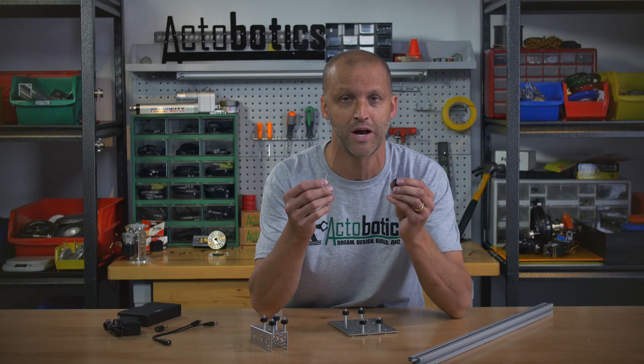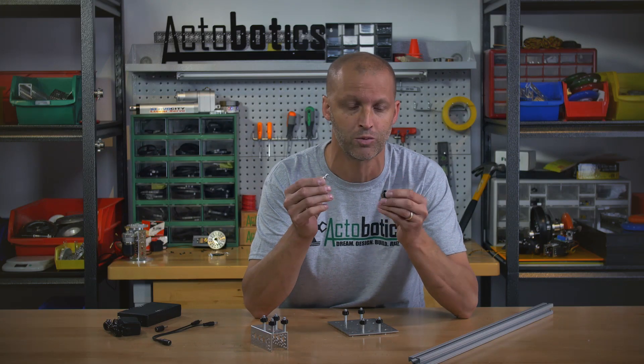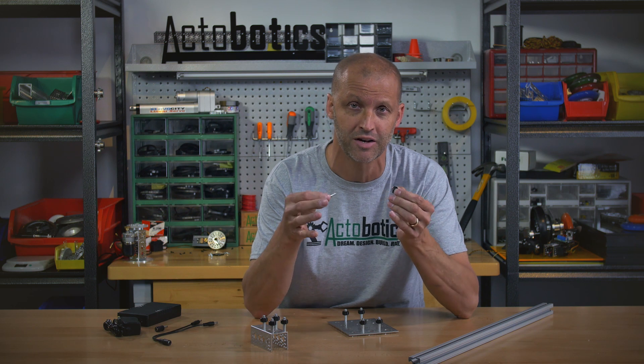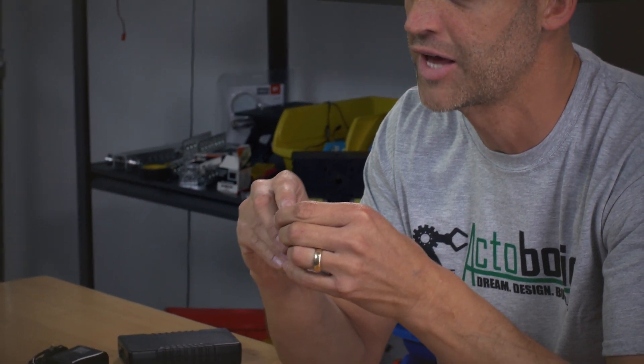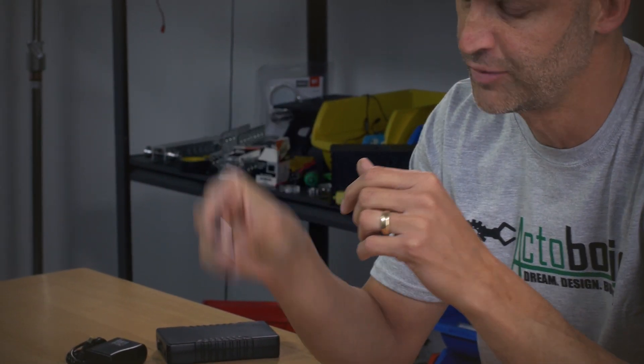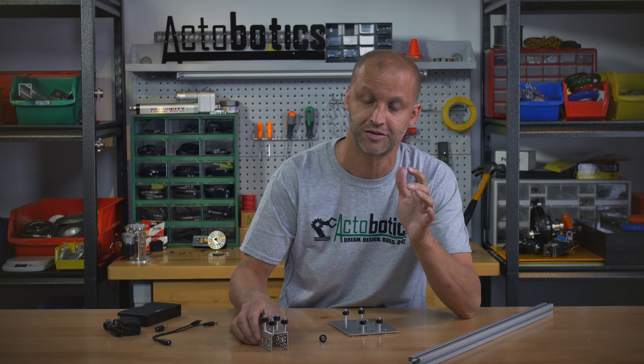Hey everybody, I'm Brian at Servo City back to show you some brand new products. First, we have our brand new ball bearing rollers that allow you to attach Actobotics to 8020. Basically what we have here is a Delrin roller with two ball bearings mounted in it and a standoff — very simple, yet what it allows you to do is something really cool.